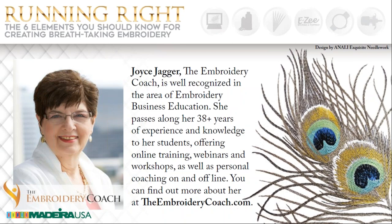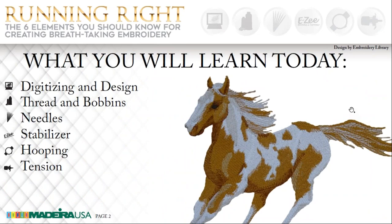I'd like to welcome our very special guest today. From home embroiderer to professional, from multi-head operator to business planner and consultant, Joyce Jagger has accomplished so much in the nearly four decades she's been in the embroidery business. In 2000, she decided to move from doing the embroidery herself to consulting with other embroiderers to help them grow their businesses and produce the highest quality embroidery. With her help, we've narrowed down embroidery production to six elements, and today she will touch on each. Joyce, welcome.